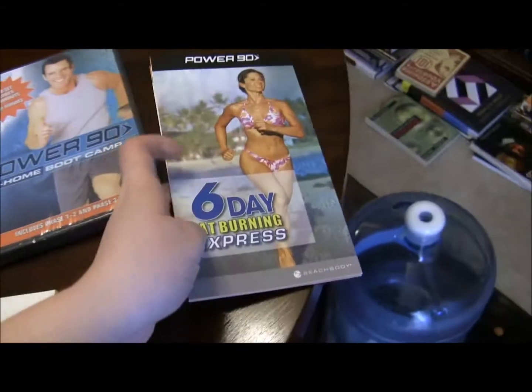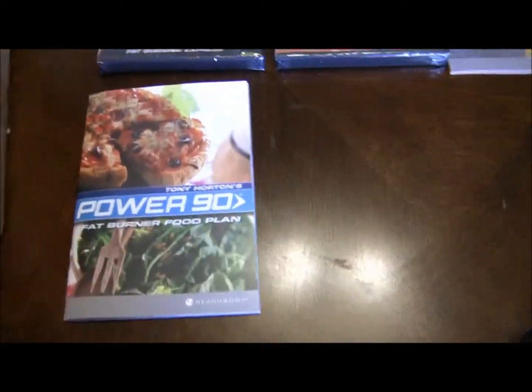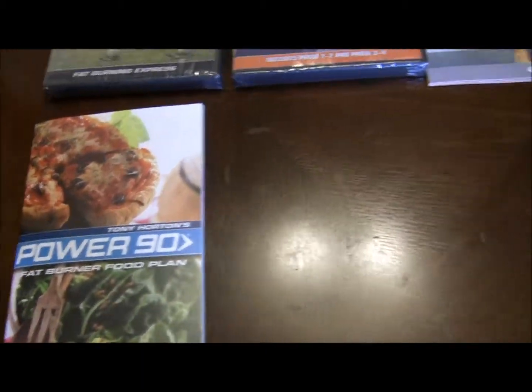This is a pamphlet and menu guide for the bonus DVD 6-day Fat Burning Express. And this is the menu booklet and meal plan option for the actual P90 program. It looks pretty colorful.